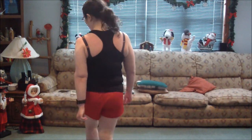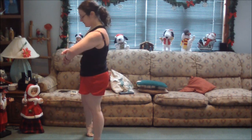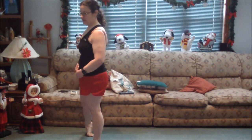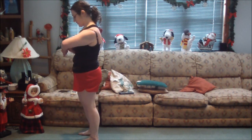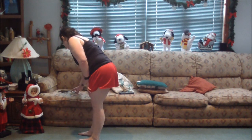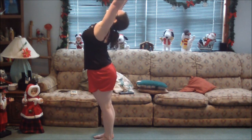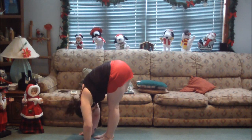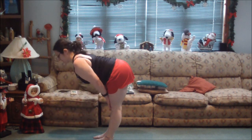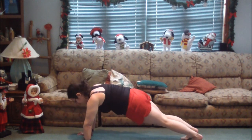We're going to start with three sun salutations to warm up, do a couple of standing poses, and then start stretching everything out. Arms up overhead, hands in front of your feet, look at your knees, up in the flat back, hands in front of your feet, jump or step back to plank.